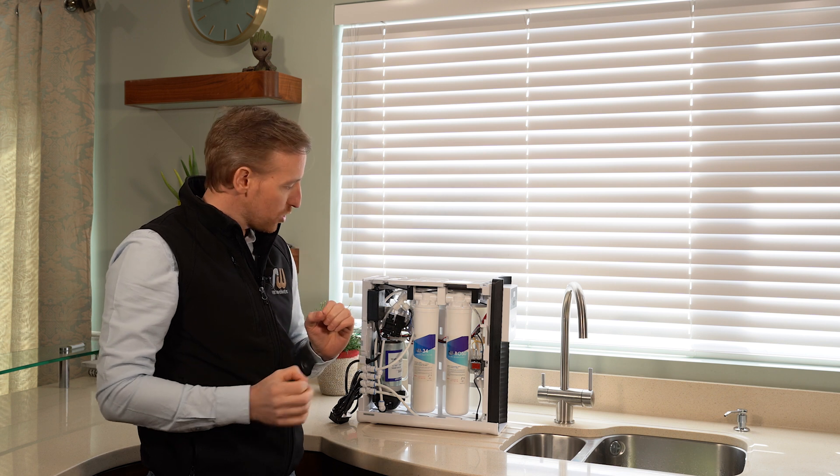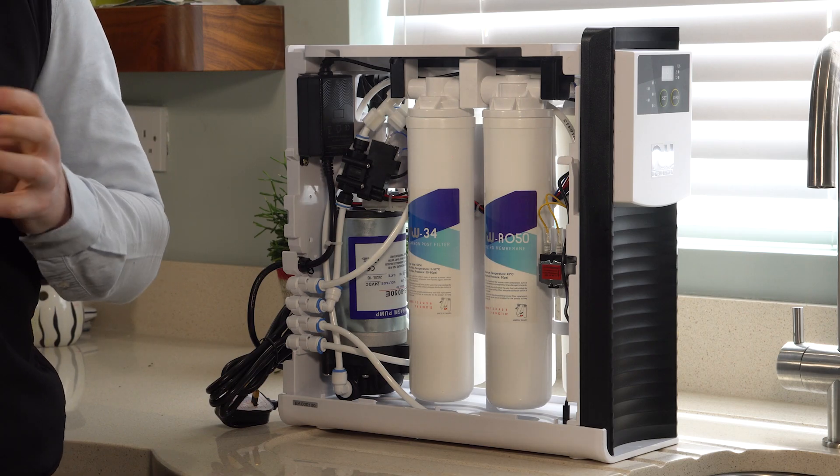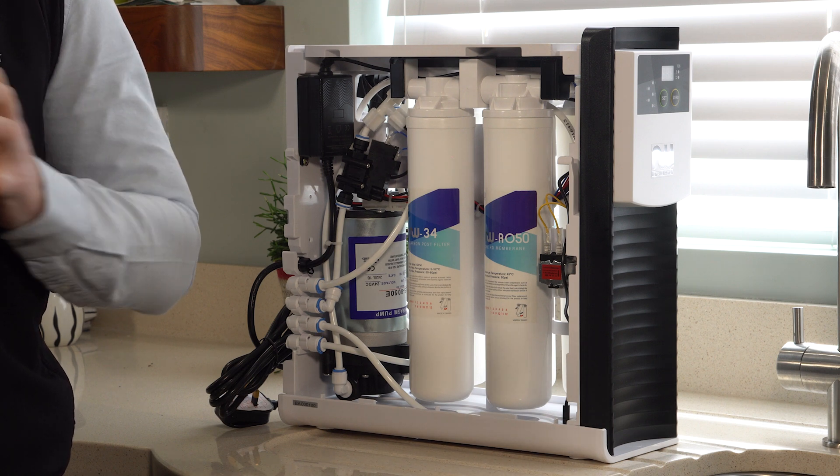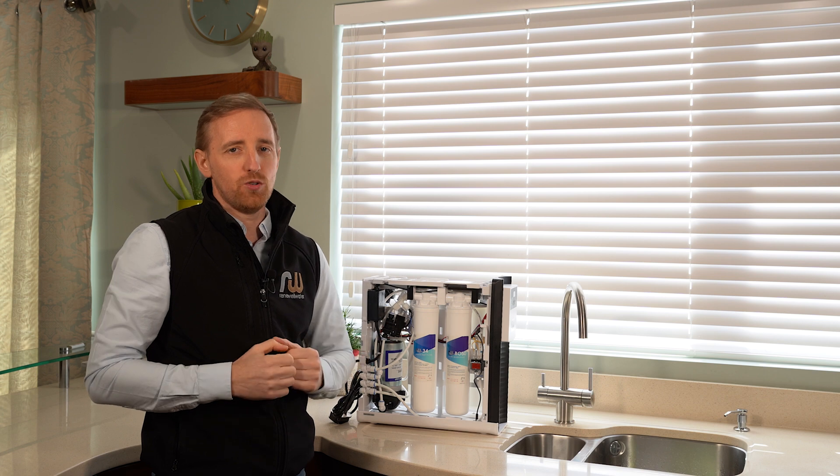The system then pushes water over into a tank, and when you turn on your tap the water comes out of the tank and up to your tap to give you pure H2O.